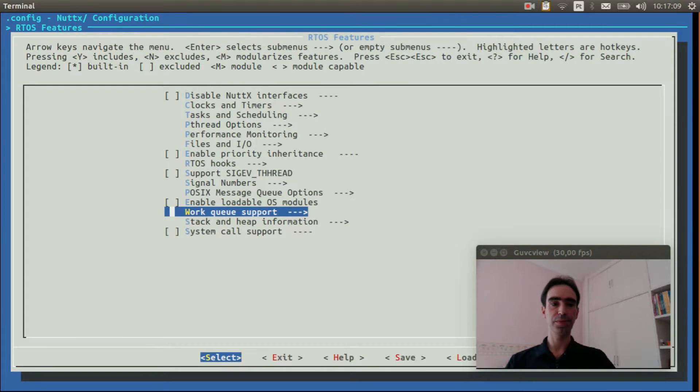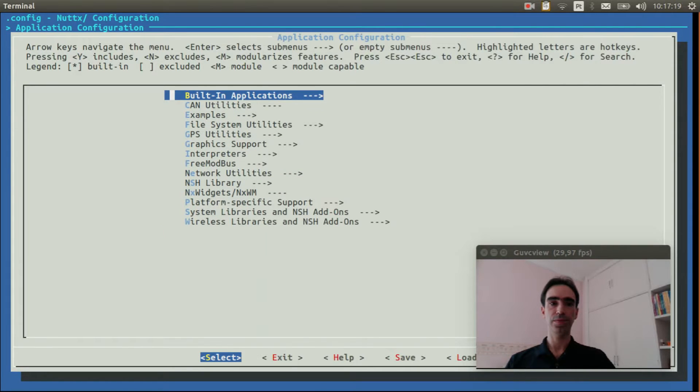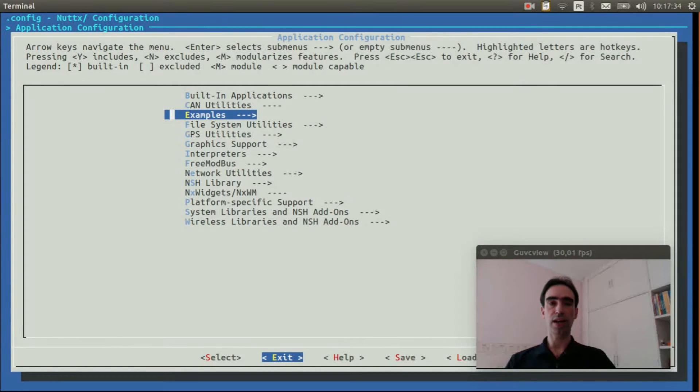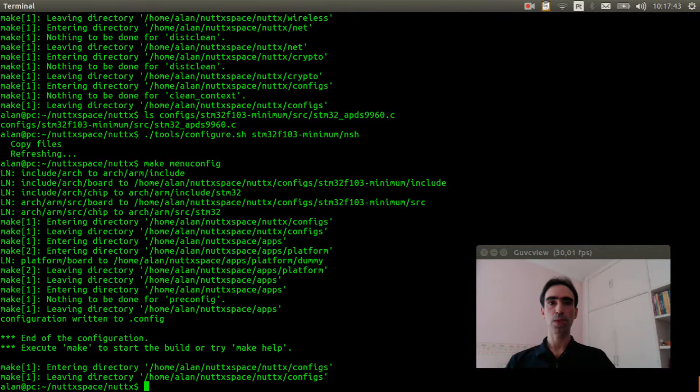Go to Application Configuration, then Examples, and enable the APDS9960 test application. Exit and save. Now we can run 'make' to compile the source code.